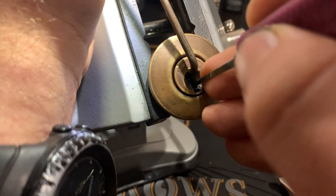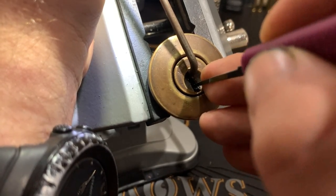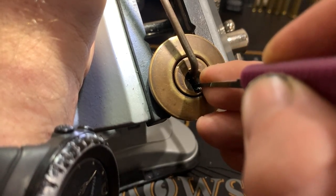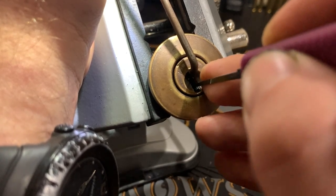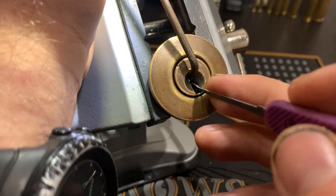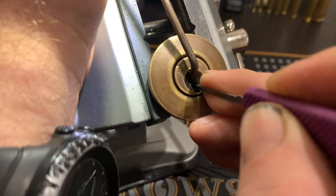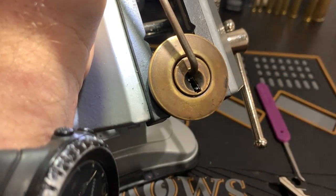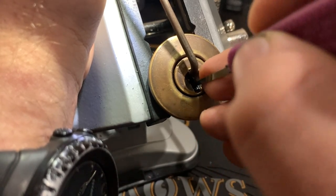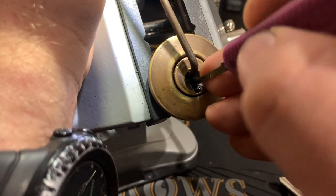Start with one. One's binding. A little bit of counter-rotation, I think. I'm going to try and get under that with a standard hook. Yeah, that's better. Oh, there we go — a little bit more movement on that core. Two is loose. Three is binding and not budging an inch. Feels set.